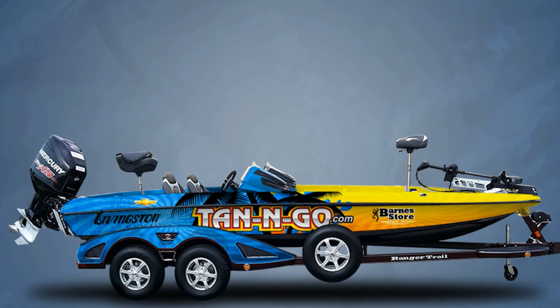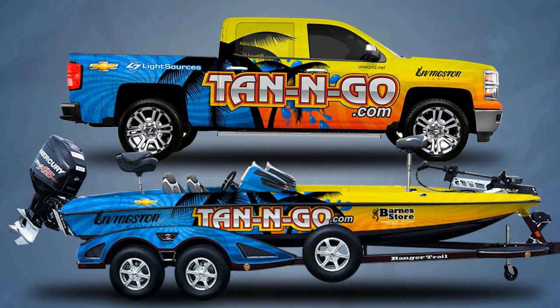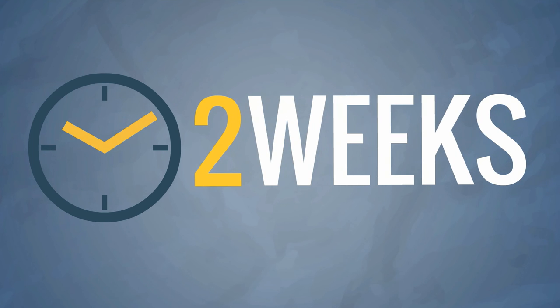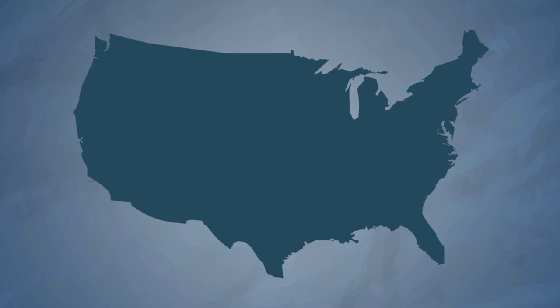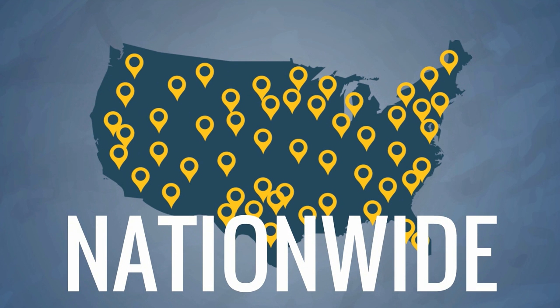Want your truck to match? Don't pay full price. Ask your representative about the tow vehicle discount and get the complete look for less. The process typically takes about 2 weeks and you can be installed no matter where you live. Simply give us your zip code and we'll give you the nearest install locations closest to you.